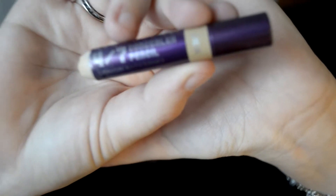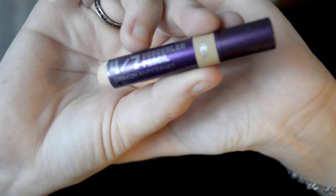Concealer time! I am taking Urban Decay's 24-7 Concealer Pencil in DEA and applying it to all of the parts of my face where I have redness, dark circles, or any imperfections that I want to hide. I really like this concealer because it stays for a really long time and it's super creamy. Taking a flat brush, I'm just blending out everywhere that I put the concealer to make it look more natural.